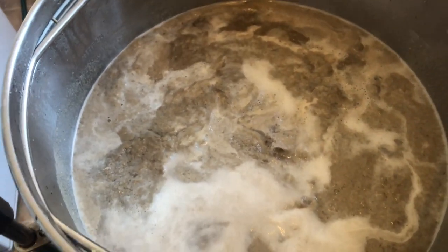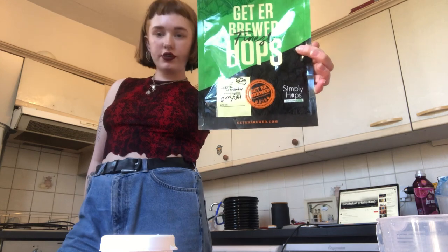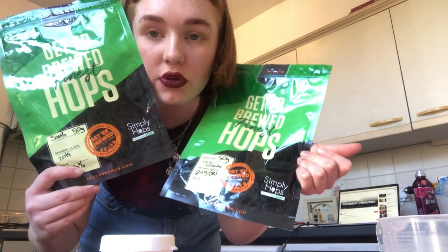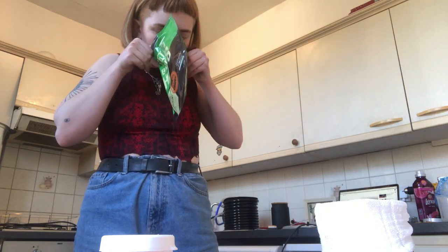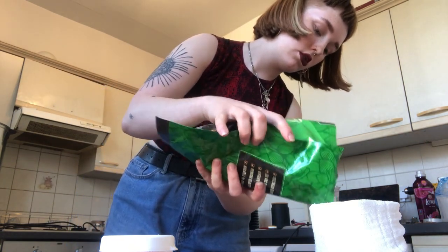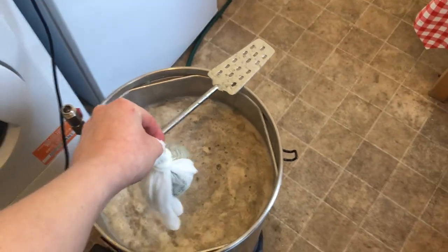That looks interesting — it's just all the protein globules. I'm just going to weigh out my hops now. I'm doing 29 grams of Hallertau Hersbrucker and 13.9 grams of Saaz — I probably pronounced both of those wrong, so please don't judge me. Got my sanitized bag. This is just going in at 60 minutes, so I can pop it in now.